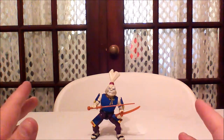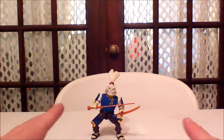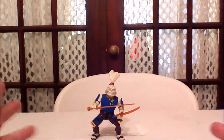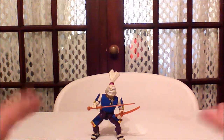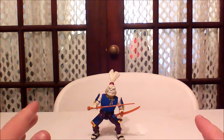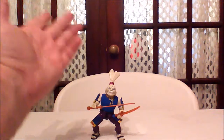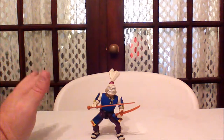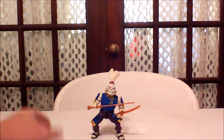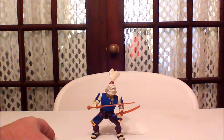They also made another version — Space Usagi Yojimbo. At first I wasn't sure why they made that figure since he never appeared in the animated series, but it turns out that in the comic books, Usagi did go to space, and that was what they were basing the figure on. He basically had the same head with just a little bit of cybernetic gear on him. So again, the figure's appearance wasn't based on the comic book or the animated series — it's just their own design. I don't know if they couldn't get the rights to the designs or what.